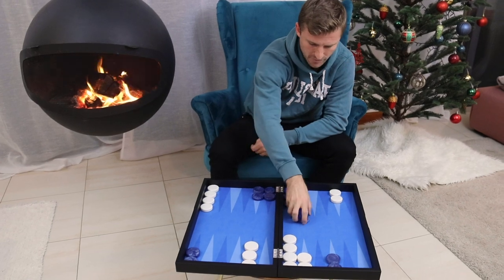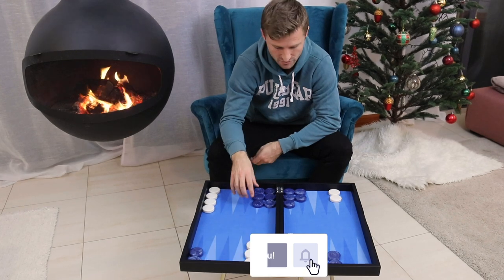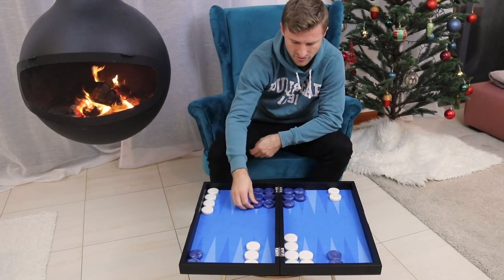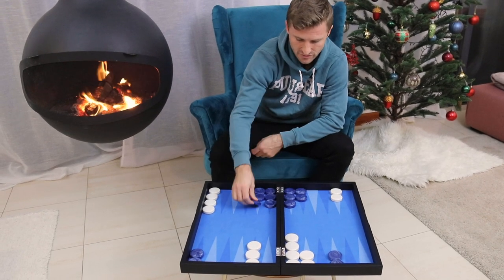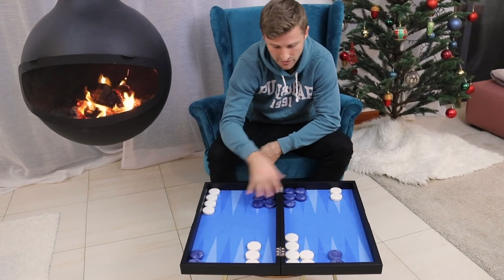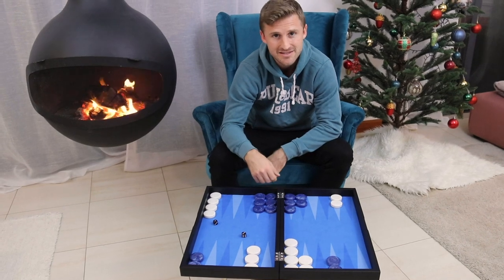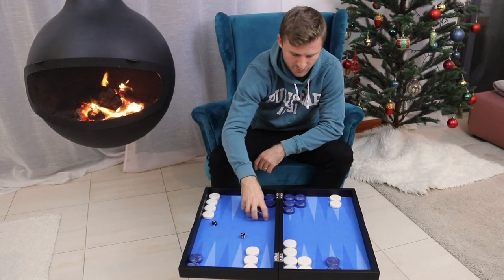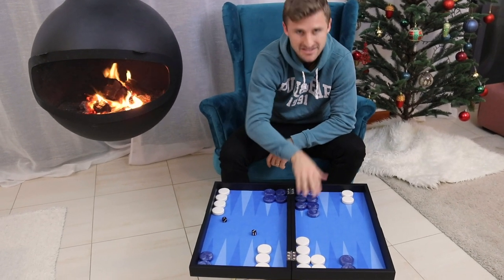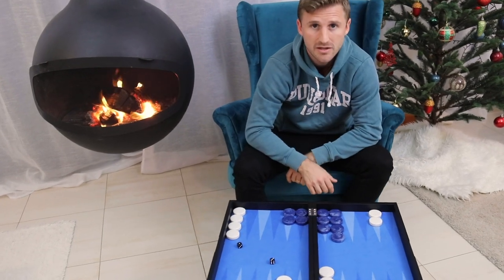Let me show you a more desirable position. For instance, this is a nice back-loaded spare checker distribution. You can basically play all numbers here except for a six. You can play the fives, the fours, the threes, the twos, and the aces here or here or wherever. So here you've got all of the dice combinations playable, whereas if you go to something like a more front-loaded structure, you don't — you have less flexibility and fewer dice numbers can be used in order to develop your position.